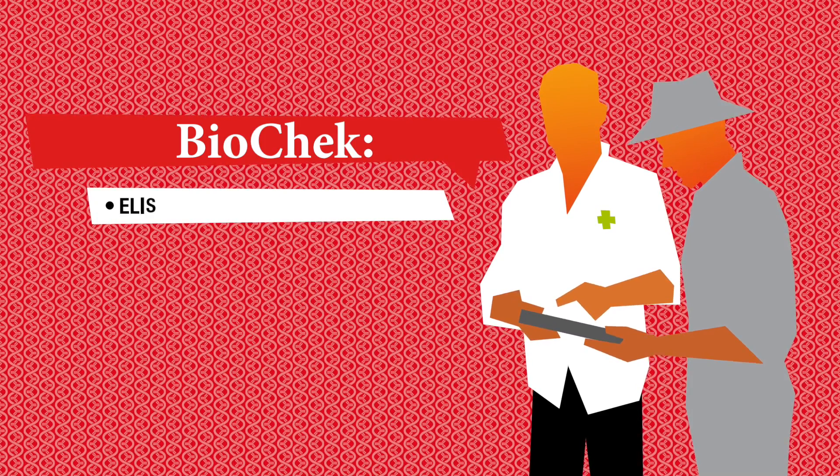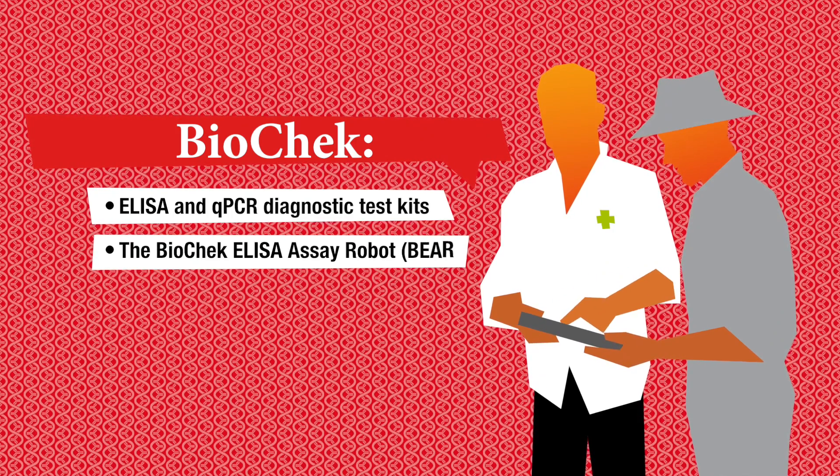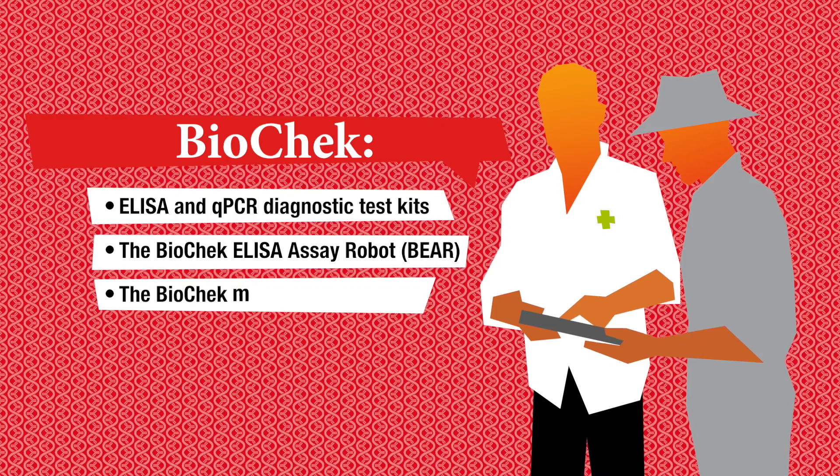BioCheck offers ELISA and qPCR diagnostic test kits, the BioCheck ELISA assay robot, and the BioCheck monitoring software.